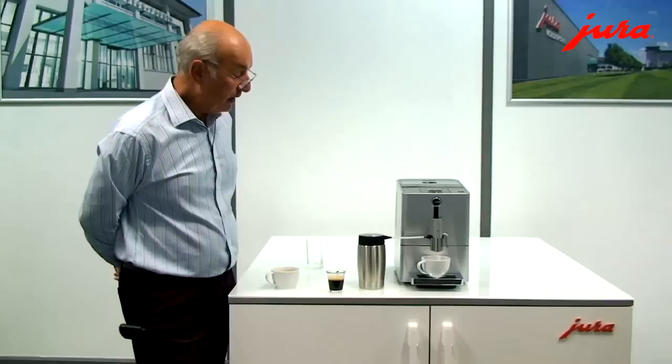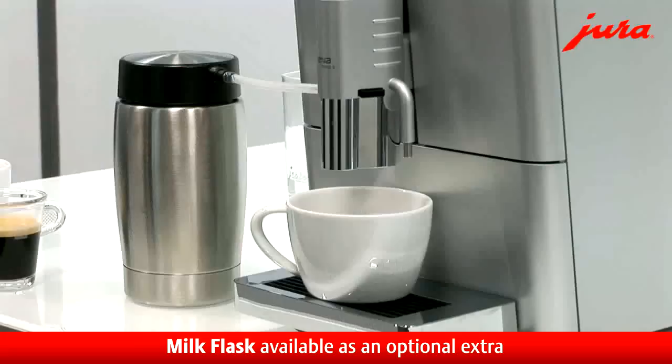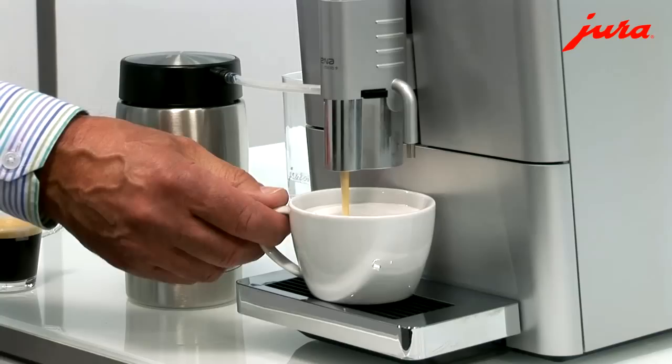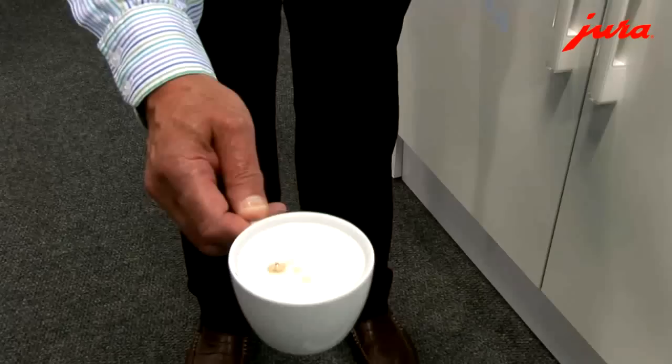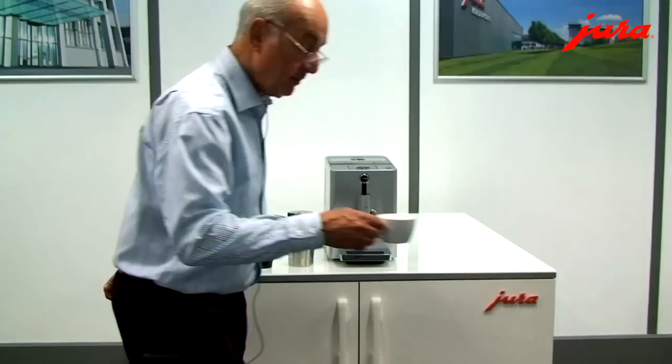The little flask at the side can be bought separately — it's a very convenient and neat way of storing the milk, like a thermos flask effectively, but it just matches the colour of the machine. And here it's delivering coffee on top of that beautiful foam. I can't wait to show it to you — it is just absolutely fantastic. Of all the machines that I've ever used to make foam, this is absolutely the best.